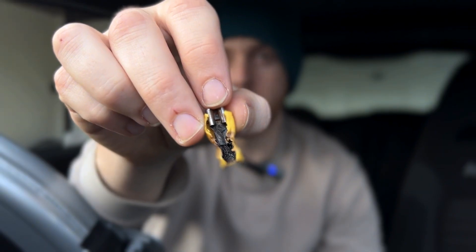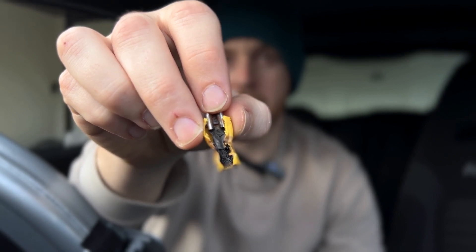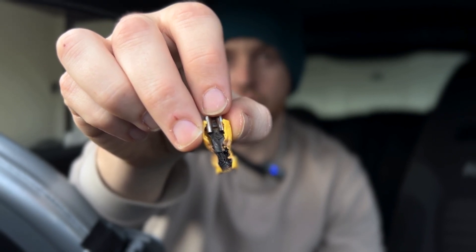To identify the wire you want to cut into, the proper way would be through your user manual. However, typically it will be one of the thicker gauge wires. This is the problem with wiring directly to your fuel pump — a fuel pump, once in operation, is drawing a certain amount of current.